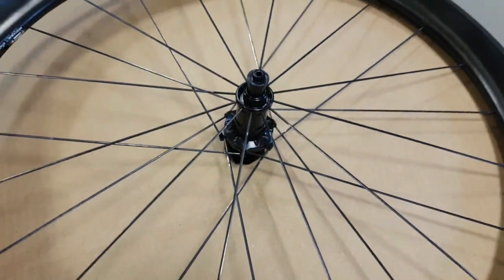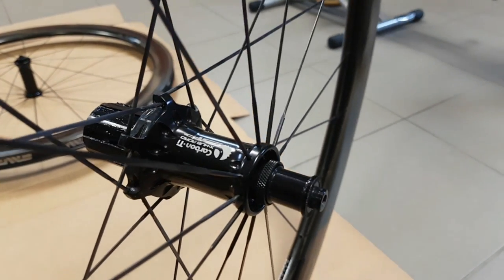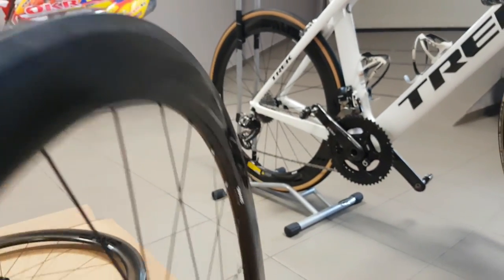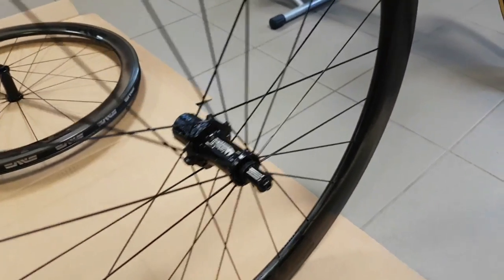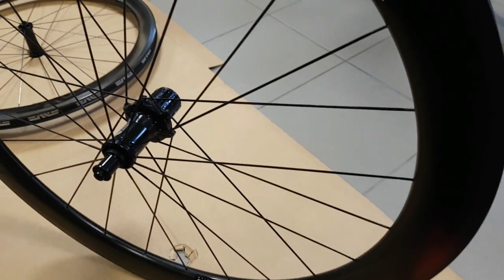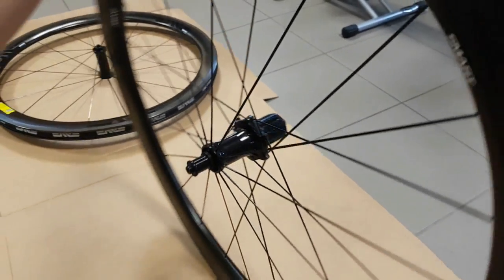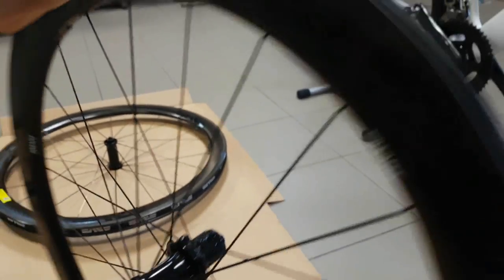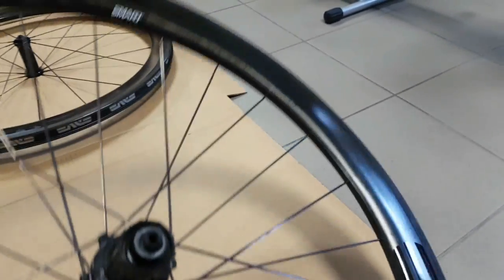Then we come to the Extra Light hub — a boutique manufacturer, and I have to be honest, it wouldn't be my first choice for a build. I've had quite a serious brake rub issue with this wheel, and I think it's down to the radial lacing on the non-drive side. Previously I had some AX Lightness wheels with similar hubs and the same radial design, and that had a ton of brake rub as well. The hub flange is also quite small, and another thing I don't like is that you have to adjust the bearing preload manually.